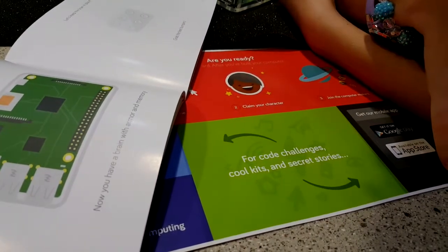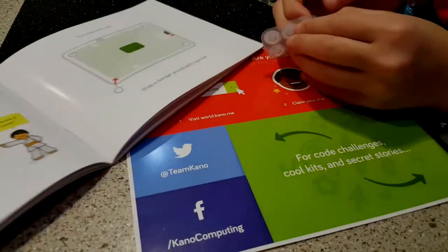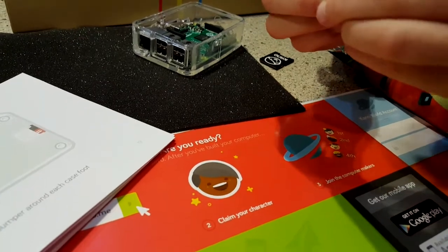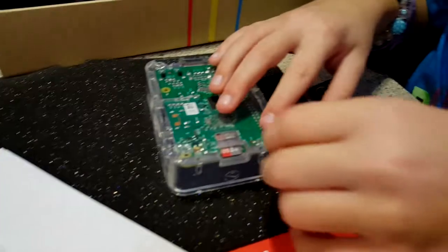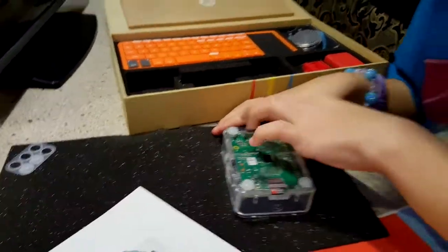Now give your brain armor and memory. You have a brain with armor and memory — so now we need to keep the brain in place. Grab the feet bumpers and peel them out — peel off four bumpers. Can you get it? No, I can't. Do you want me to help you? Yes. I'm peeling these off. One more. Do you want to try to put them on the feet? Turn it over — a bumper over each case foot. I think they just pop on there.